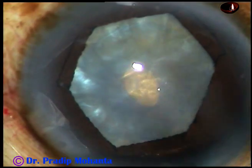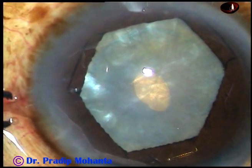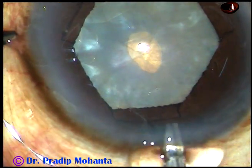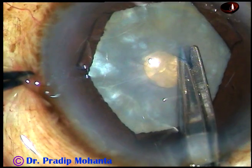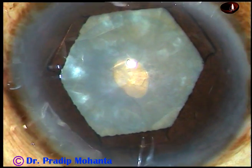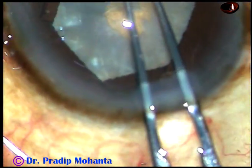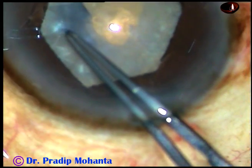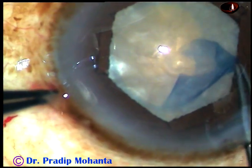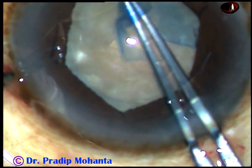And now you inject the viscoelastic substance again. Make a cut at around 8 o'clock — it should not be a radial cut, it should be a curved cut like this. Now I take utrata forceps, hold this, and then convert this mini-rhexis into an optimum-sized rhexis. This is going to be a rhexis of about 5.5 millimeters in size.